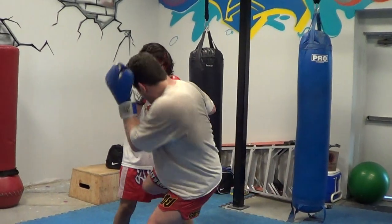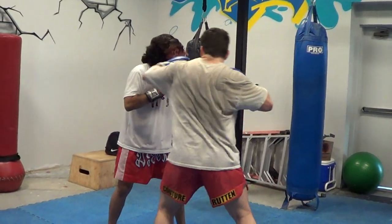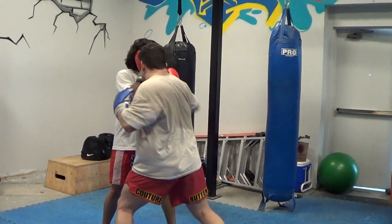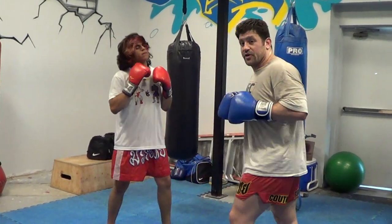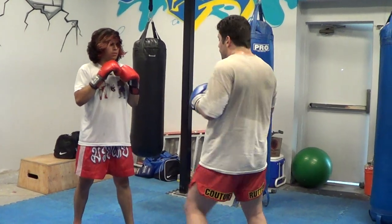One, two, three, two — switch to left kick. To left kick, okay? It's not like moving back like it would be if you were really smart.